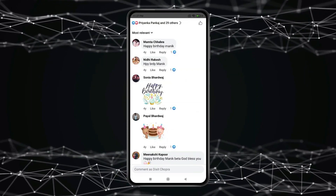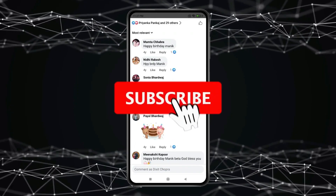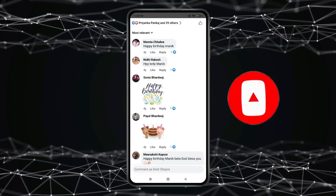So this is how you can hide comments from friends on Facebook. Thank you for watching this video. Please like this video and subscribe to my channel for more interesting videos like this.